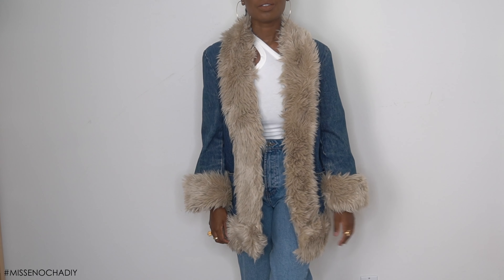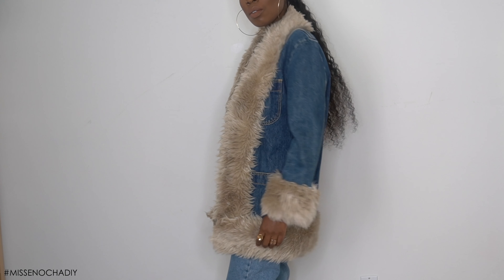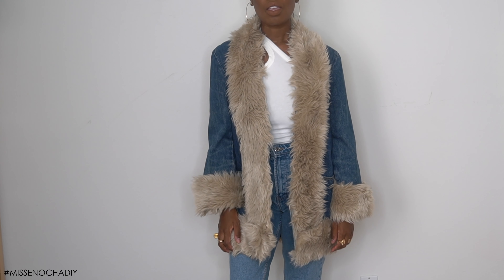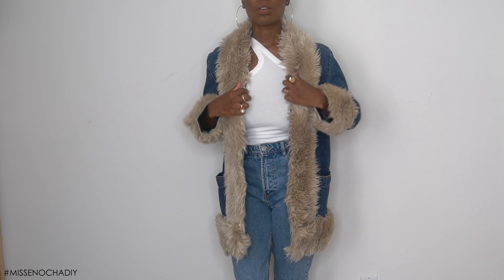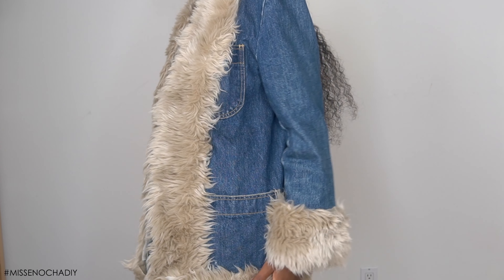And that is it! I'm obsessed with this jacket — it looks expensive and like I bought it that way. You would never know I glued this trim on. The beautiful part about this glue is it's permanent and strong; your fur is not going anywhere. I hope you love this DIY as much as I do. If you try it, be sure to hashtag Miss Notion DIY, like this video, subscribe, share it with a friend, and I'll see you guys next time!